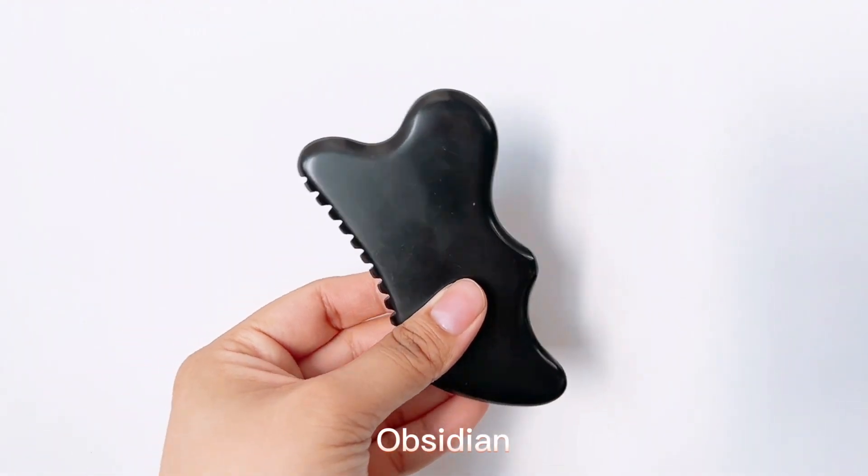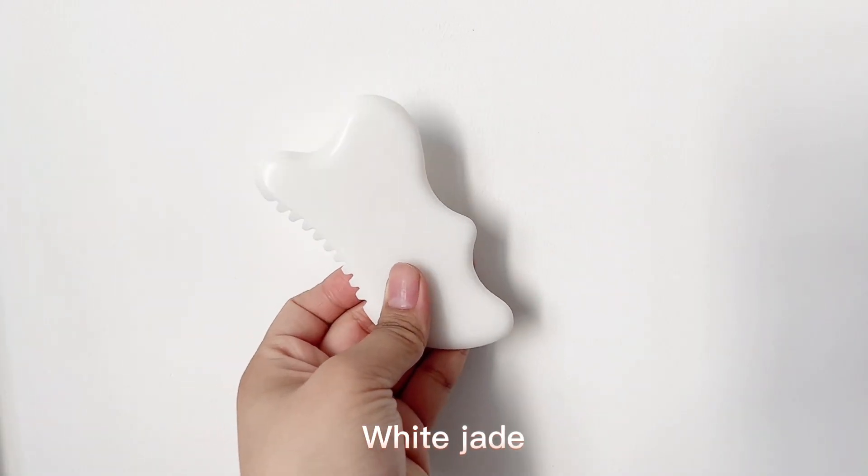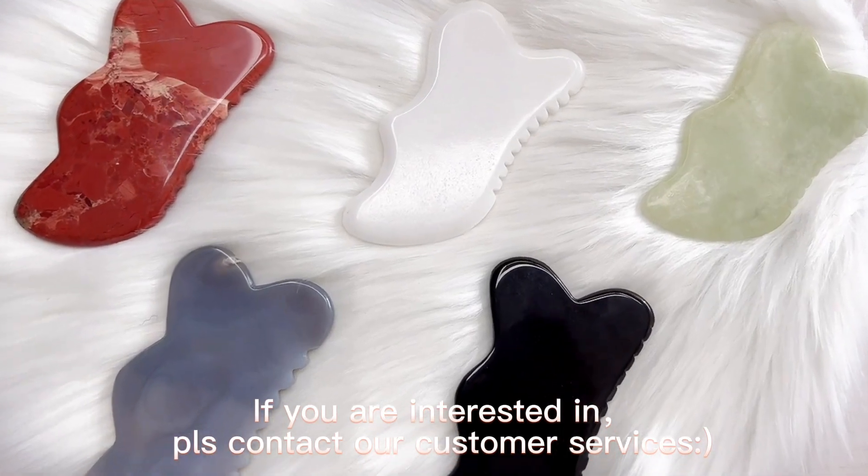If you are interested, please contact our customer services. Perfect!